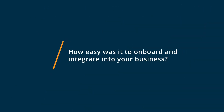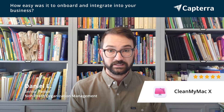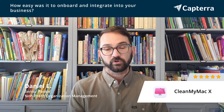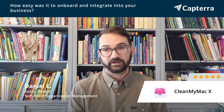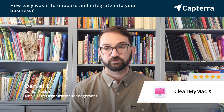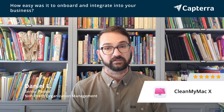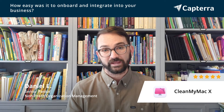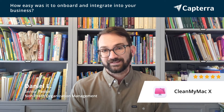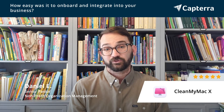CleanMyMac is very intuitive, so getting it onto our systems is as simple as using a download key. The product is in your tray — it's always there. With a simple click, you can get a dashboard view of your computer, your MacBook, and see where your RAM is, your storage — all those things, as easy as a dashboard on your car. Employing it across multiple Macs at our church was very simple. It's very user-friendly and doesn't take really any training other than a quick overview. Pretty self-explanatory and intuitive.